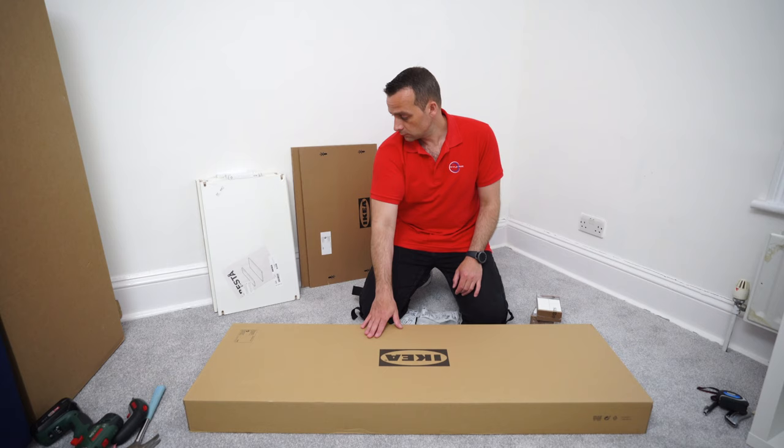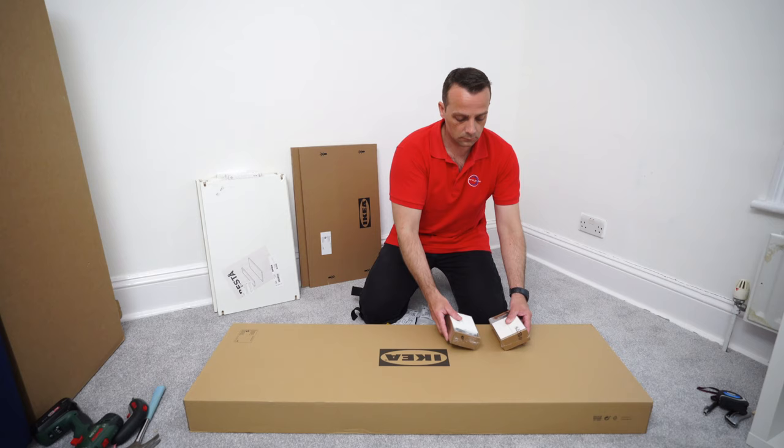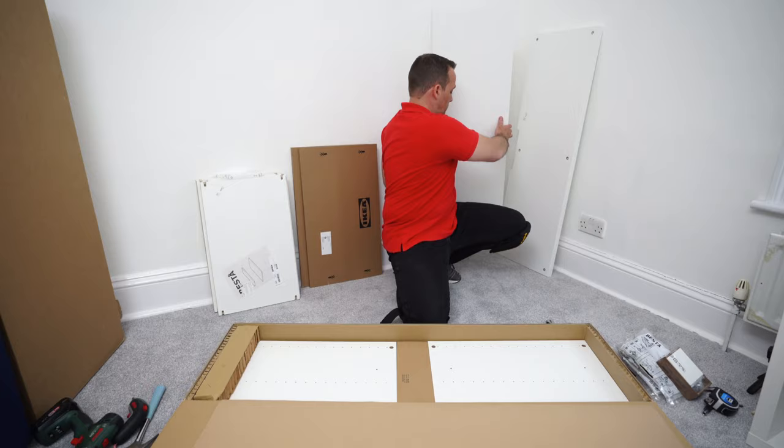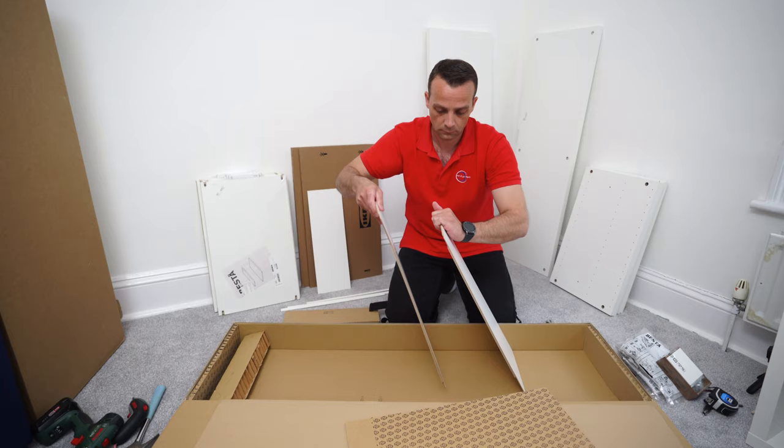Here is what you're getting with this IKEA BESTA TV Bench: one box, four shelves, two doors, adjustable wooden legs - four of them in two boxes, two sets of hinges. In the box you'll also get manual instructions, which you won't need if you follow this video.